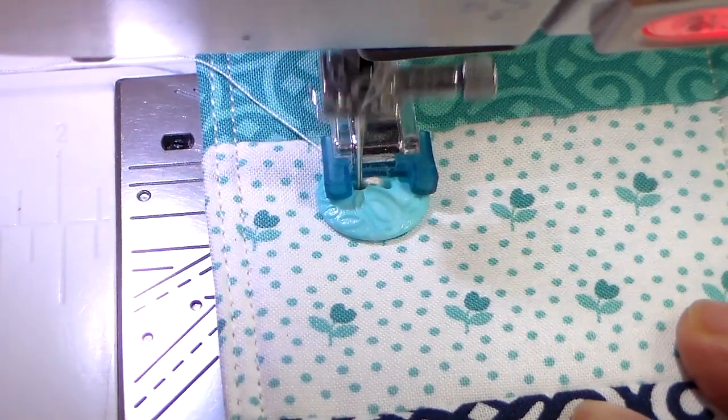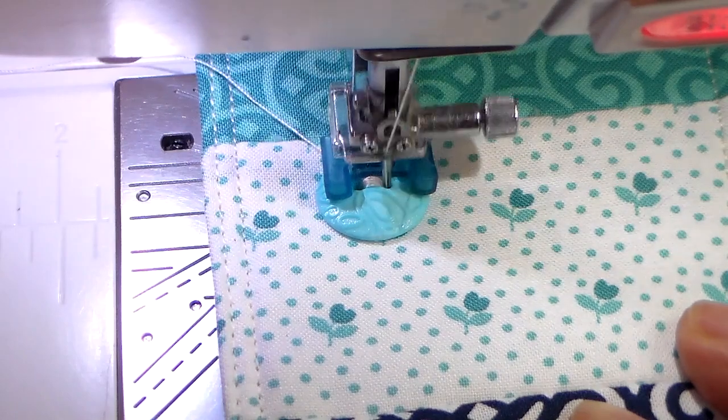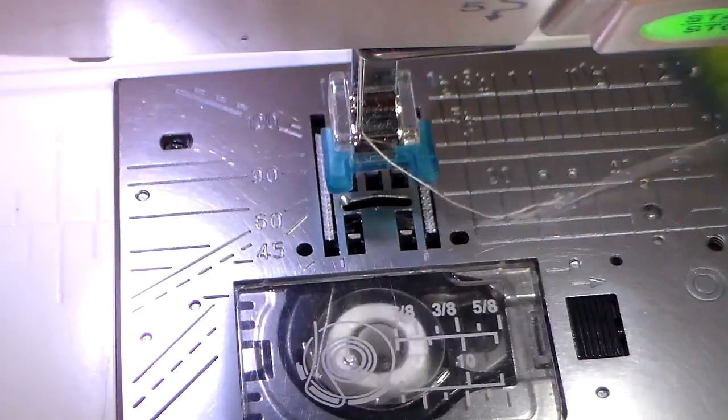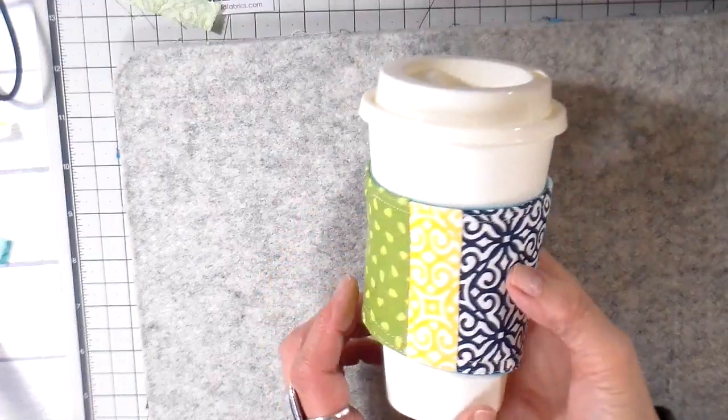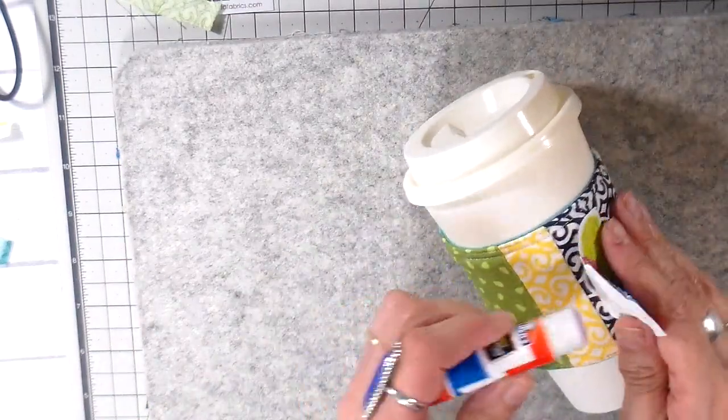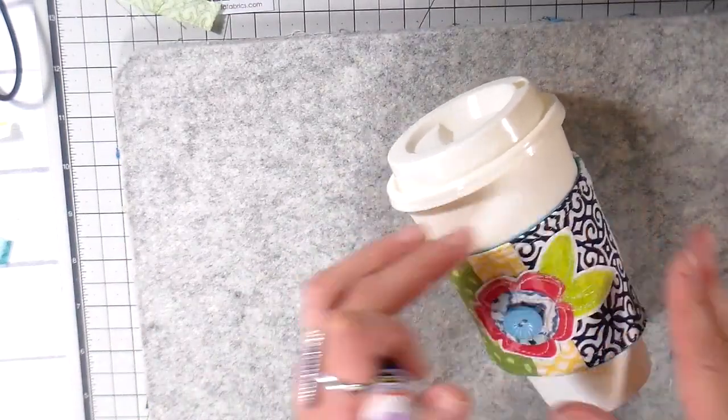On my Janome sewing machine, it automatically ties the knot, so it's really easy to sew on buttons. Here's what it looks like. I'm going to add the little fabric flower embellishment pretty much on the opposite side from where that button is.